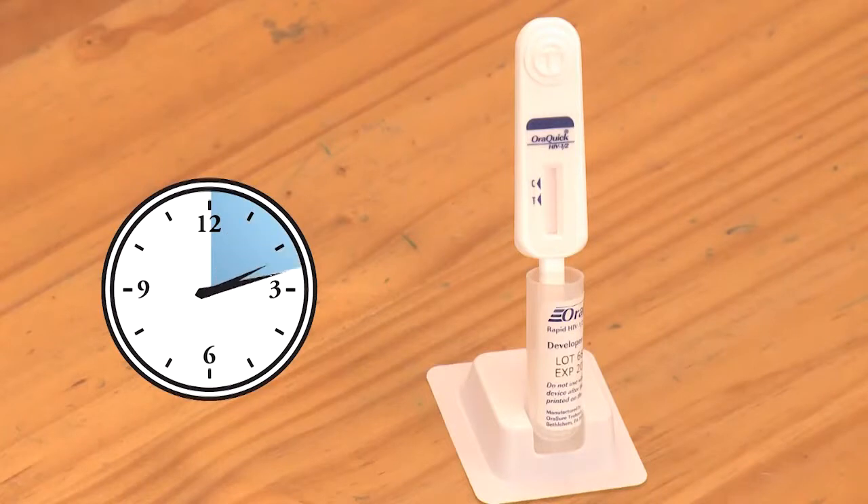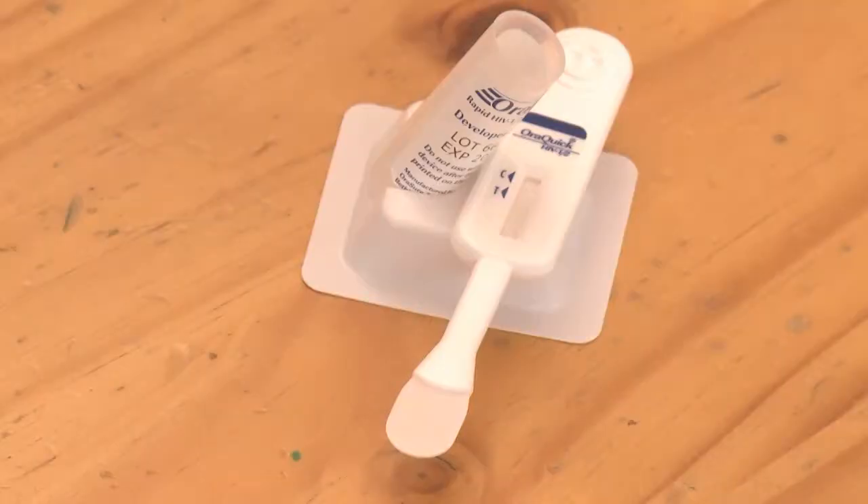Leave the test device in the bottle for 20 minutes. It's now time to interpret your results. Make sure to read your results in an area with good lighting.